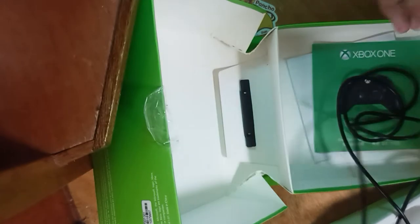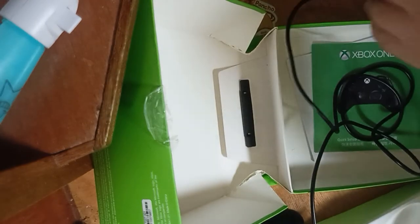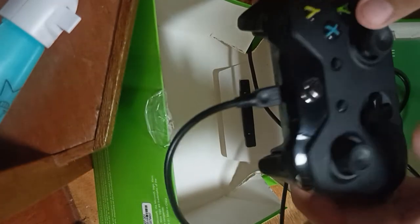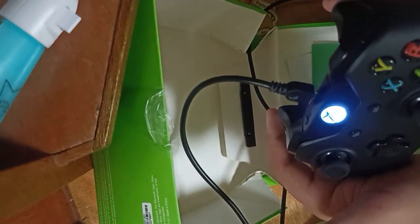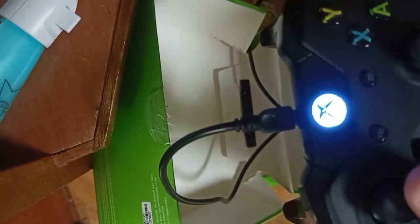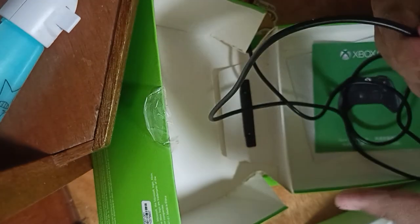Let's test this Xbox controller. So now we're gonna test this controller. I heard a little vibration. Let's power it on. It does work. As you can see, it's flashing because my Xbox is not plugged into the power outlet outside.